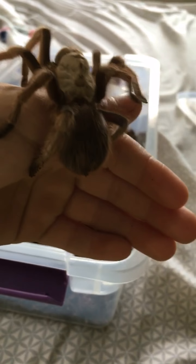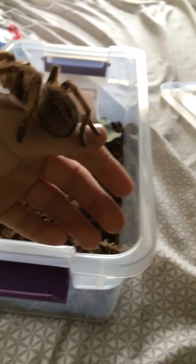As you can see they're really nice to hold, they're really docile, and they're kind of slow moving. Yeah, they're doing really nice.